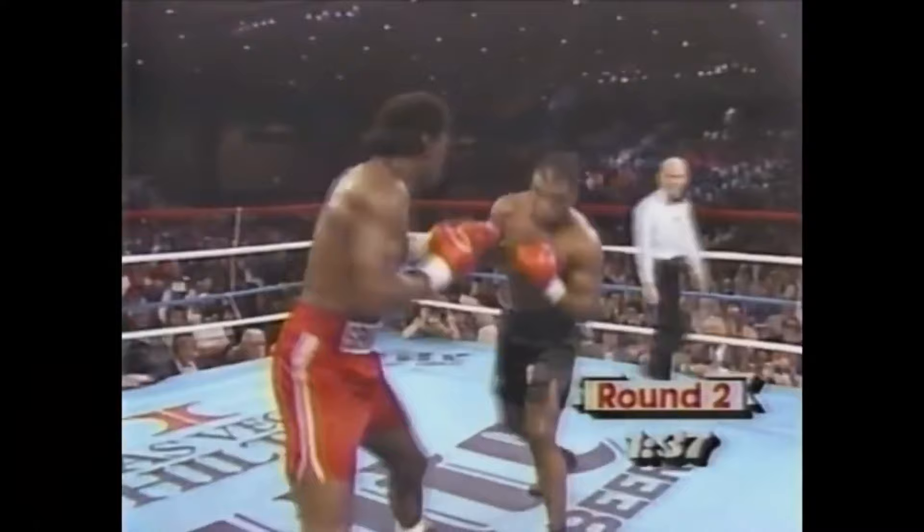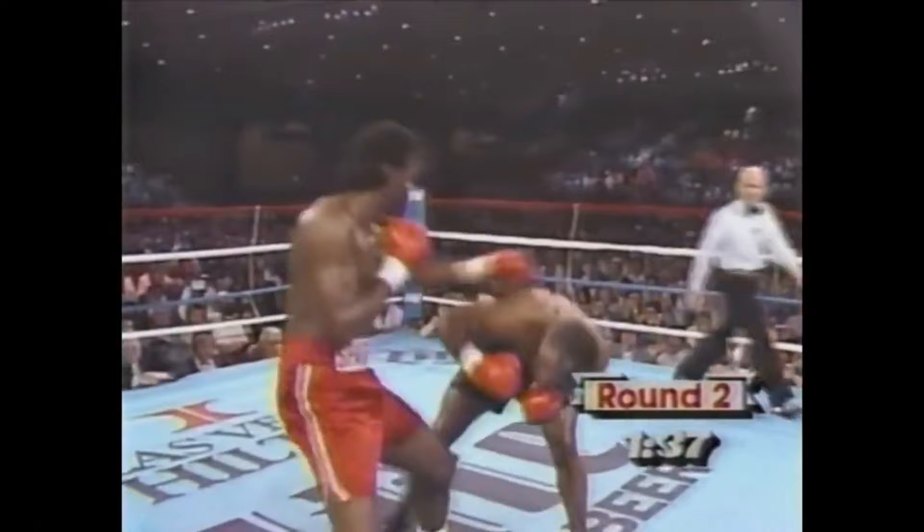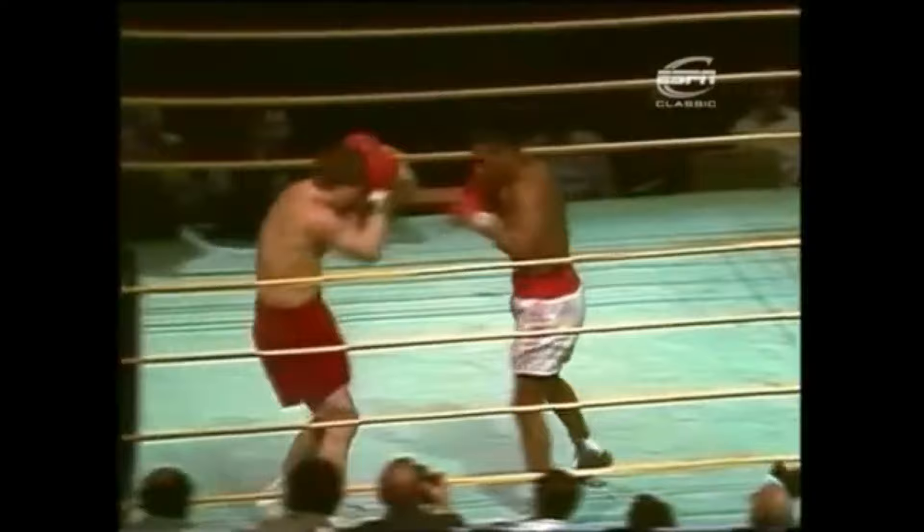Against those opponents, Tyson would use the slip step — slipping a jab then quickly stepping in on his opponent, closing the distance in an instant, and sometimes even turning southpaw to close that distance faster. As simple as this move may look, it takes a lot of timing and setting up to actually pull off, which is why to this day it's very rare to see someone use this technique.